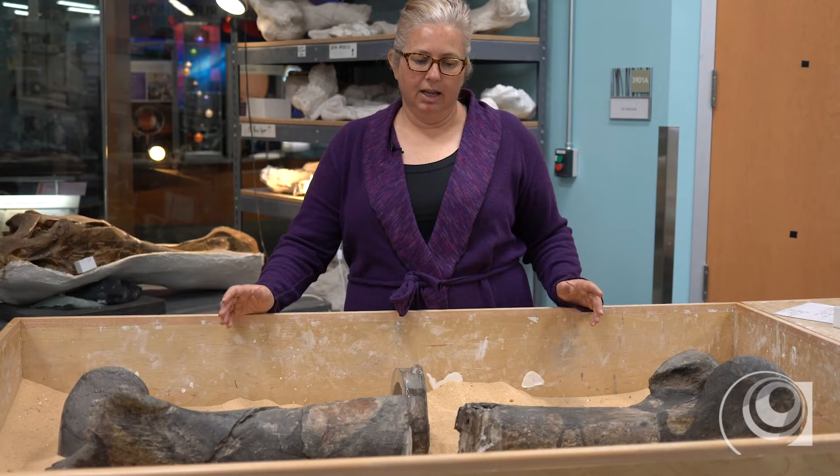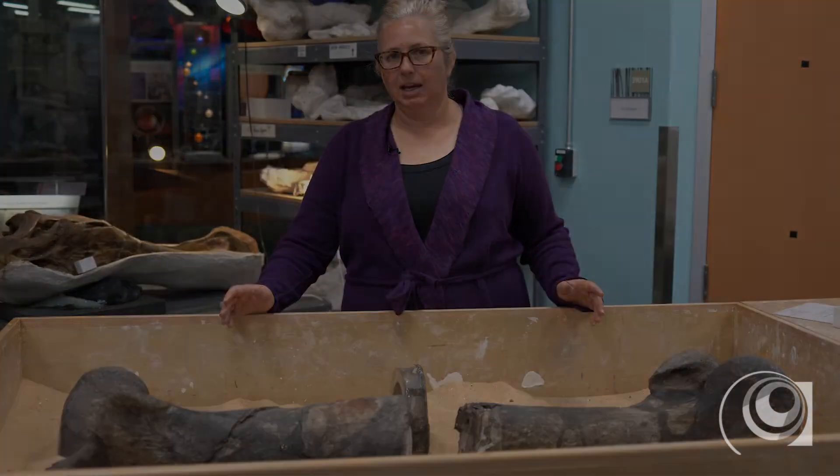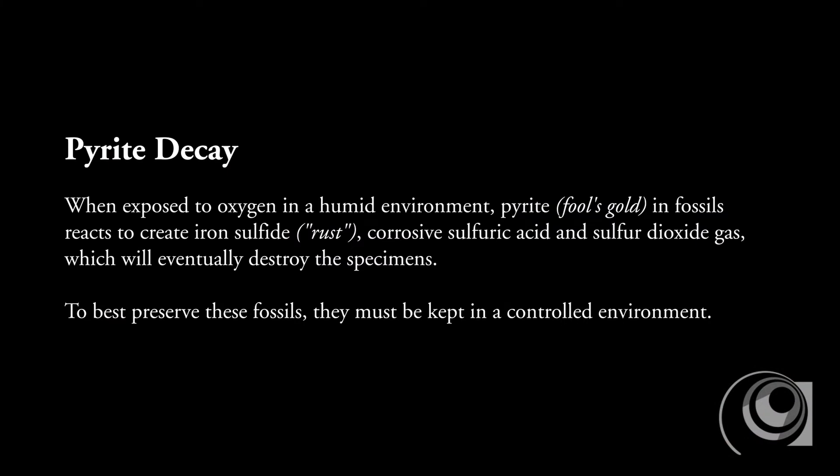This fossil has something known as pyrite disease or pyrite decay, which can be very detrimental for a specimen if it's not stored in a controlled environment. Exposure to oxygen and moisture in the atmosphere can cause the pyrite to decay the specimen. So we've taken it off display and it's safely stored in cabinetry downstairs.